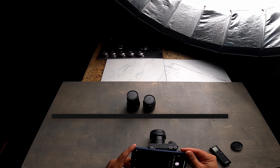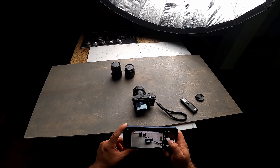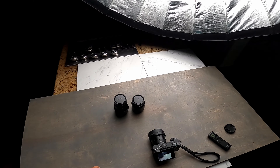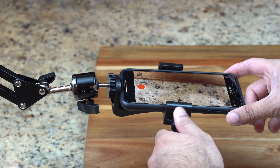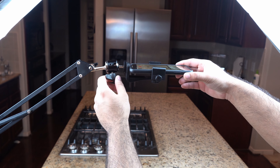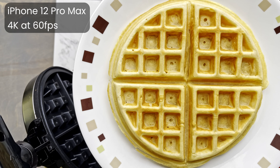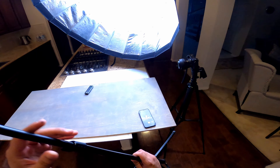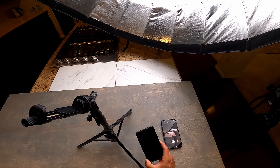Besides the cameras, I use the Godox light along with the 48-inch GlowEasy softbox. This is the main source of light for all my videos. The best part is I can control the amount of light from 10% all the way to 100%, which really helps me control my shots. If you don't have a key light, you can always use sunlight — just shoot during midday when the sun is out and bright. For more detail on which lights to get, check out my previous video.